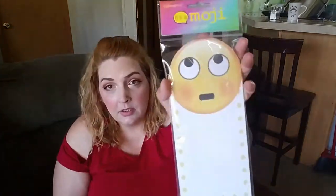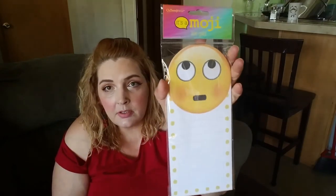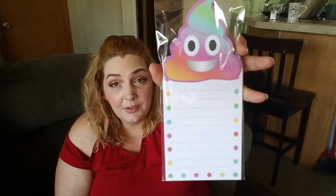I got this emoji writing pad — you can use it as a to-do list or grocery list. It's by It's Emoji. I think they had one or two other designs too. And this little ice cream emoji notepad — cute, cute, cute.